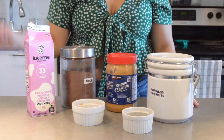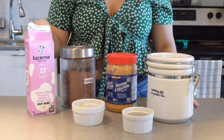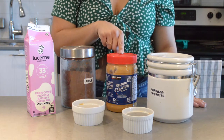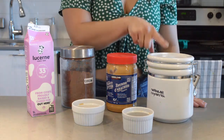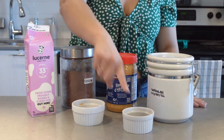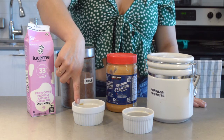For today's recipe we're going to need one cup of heavy whipping cream, one tablespoon of unsweetened cocoa powder, two tablespoons of unsweetened peanut butter, two tablespoons of erythritol, one tablespoon of unsweetened chocolate chips, and one teaspoon of vanilla extract.